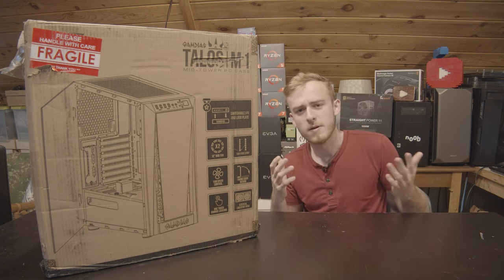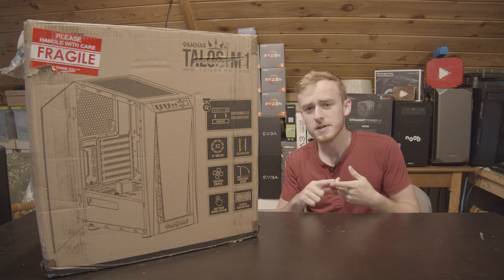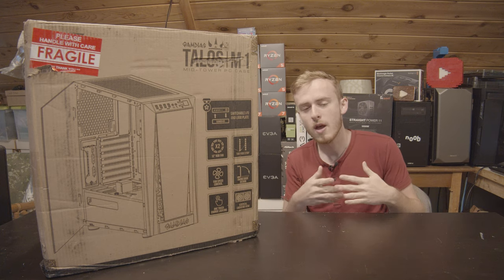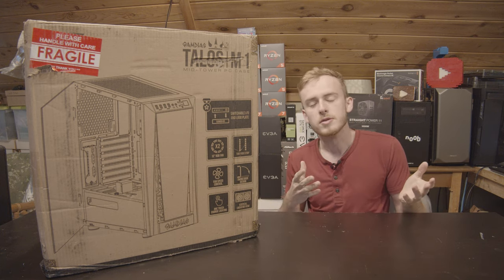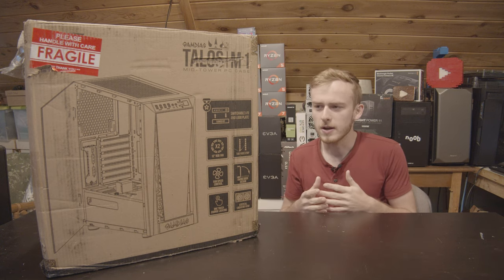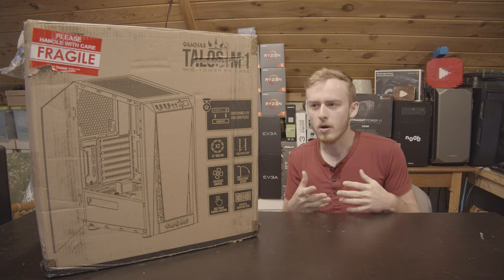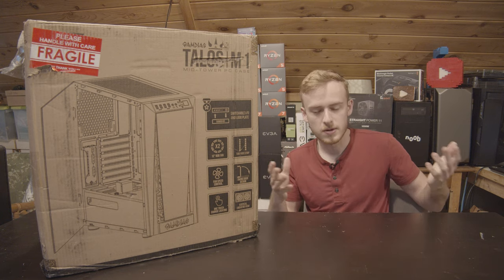A couple things I want to point out before we get into this video. Number one, there are a few exciting features I'm interested to see. First off, side mounting graphics cards — something I think should be done more. It allows the graphics card to be seen more, but of course there's that drawback of airflow, so I'm a little concerned. Also, this only has two RGB fans, and two fans in the whole case may be problematic — you may need to buy more.